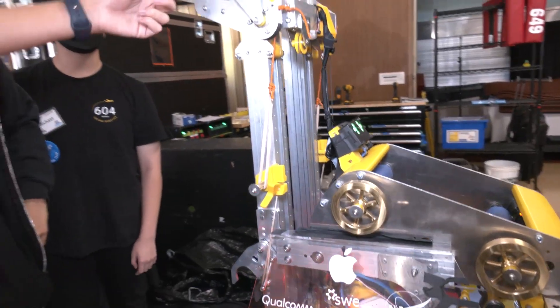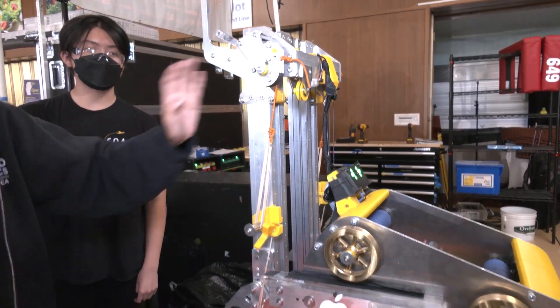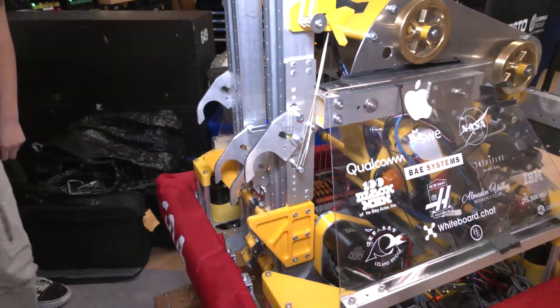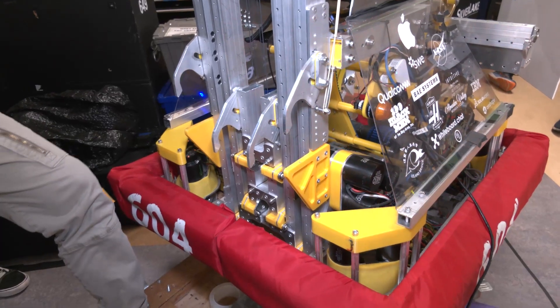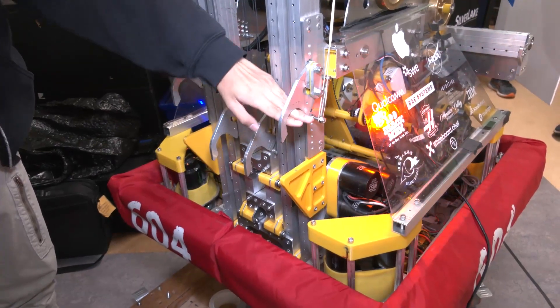We're pulling down to show the last two. As we go down onto our carriage, another key part is the multi-stage mechanism. In our first iteration, we only had one carriage, which made us unable to bring it all the way down to our bottom stationary hooks.